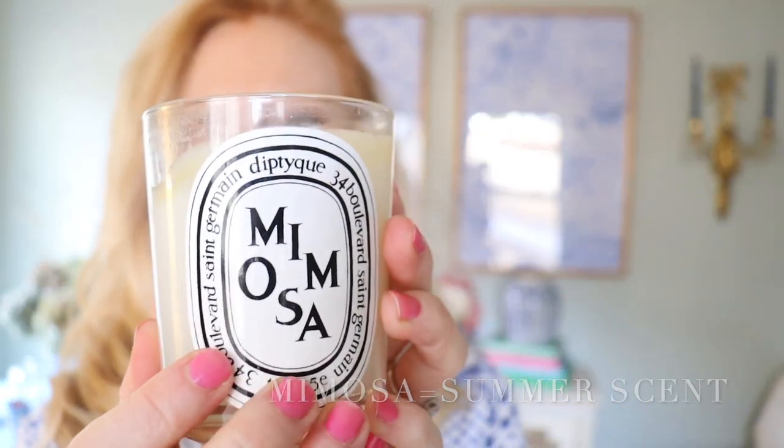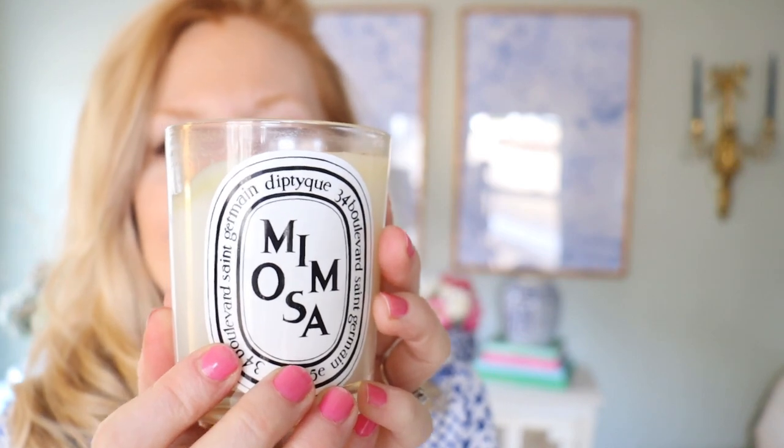Diptyque. This candle I have had for years — diptyque candles last and last and last. This is the mimosa. It's really fruity and they also have a tuberose that I love. The diptyque tuberose smells a lot like the candle that I put in the candle warmer. I didn't know how to pronounce diptyque for a long time — I thought it was 'dipty-kay,' but it's 'diptyque,' so just a little fun candle pronunciation trivia for you. What an amazing brand. This candle has lasted me for so long and I hope I have it forever.